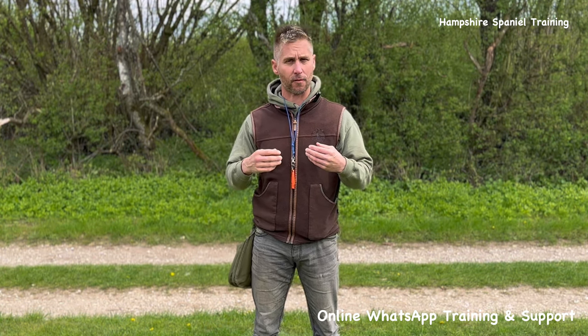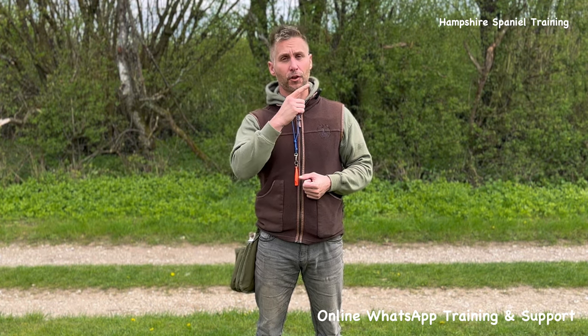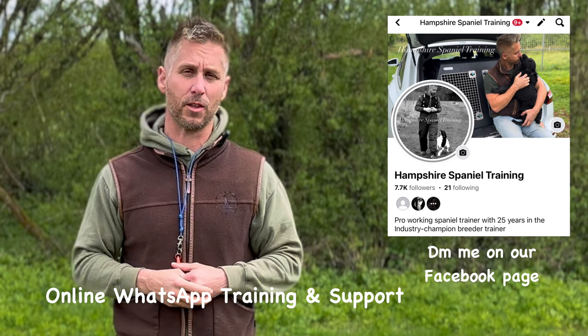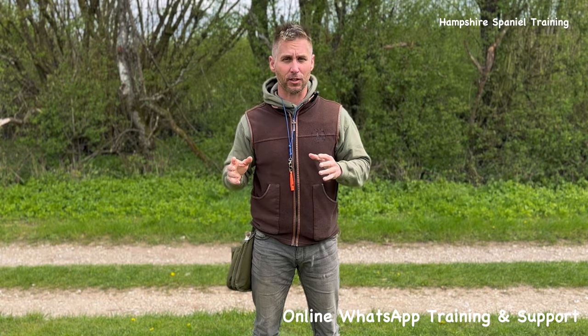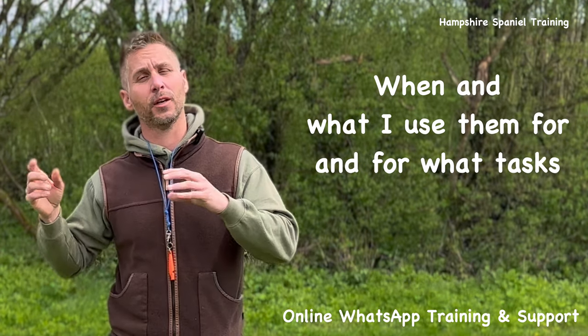We're making a little video on some of the finer details that I often find myself picking people up on in lessons and with my online clients. If you're looking for help and support, whether you've got an eight-week-old puppy or an older dog, go to our Facebook page, send us a message, and I can give you more information on working directly with me through WhatsApp. Anyway, we're going to talk about dummies — how I tend to operate with them, and then the different dummies I use and when I prefer them for what tasks.